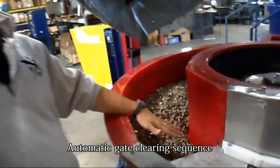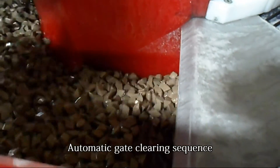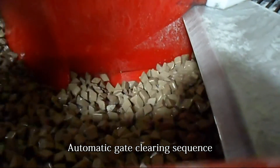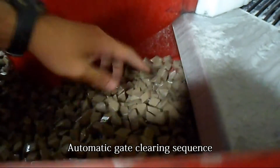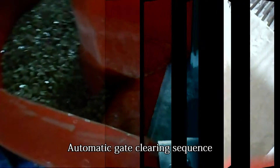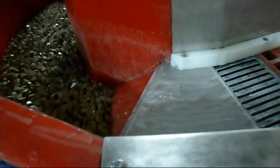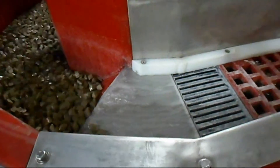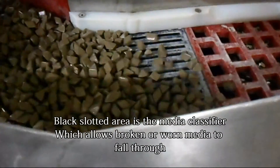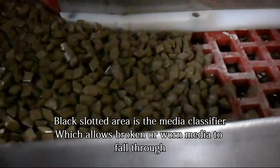Going backwards gives it time to clear out some of the area under the gate. Now that it's running in reverse, the dam slowly raises up to clear out any media until it doesn't get stuck. The machine stops again so it can switch directions. Now that it's in the unloading cycle, the media and the parts will continue through this area over the media classifier, which will get rid of any broken media parts or worn ones that are too small.